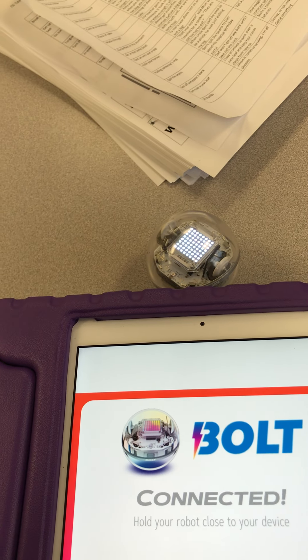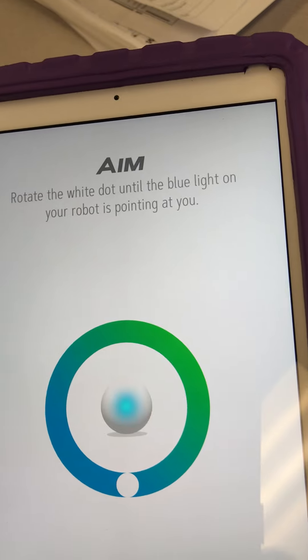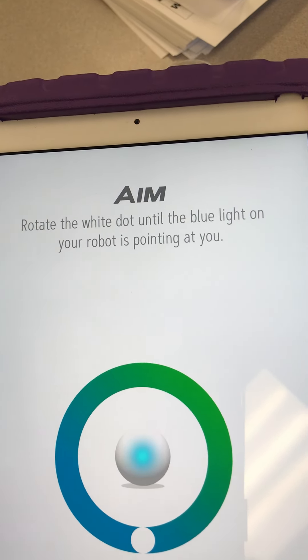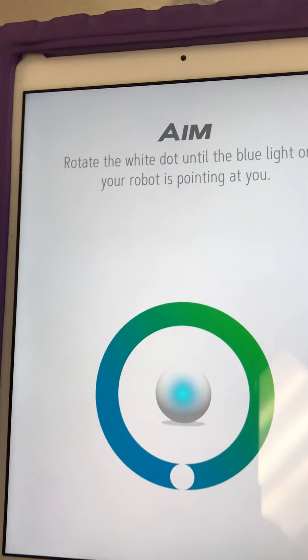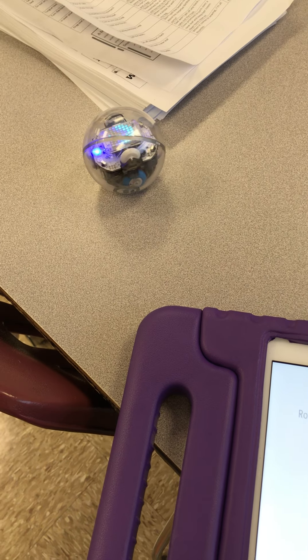This is an important part. It says: rotate the white dot until the blue light on your robot is pointing at you. Here's the white dot — I'm moving it to get that blue dot facing me.